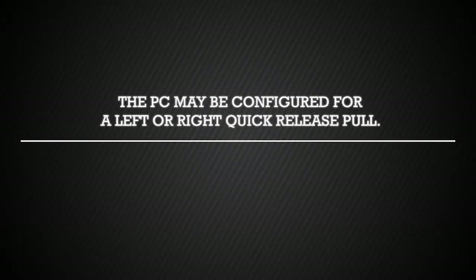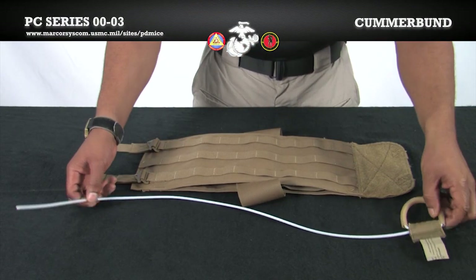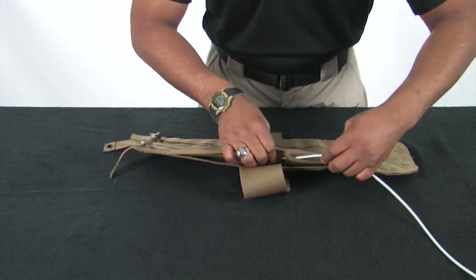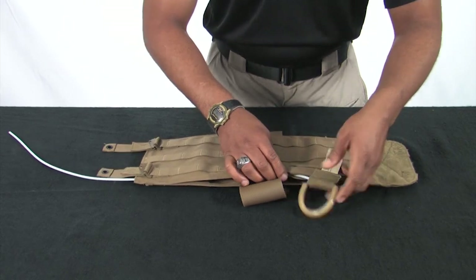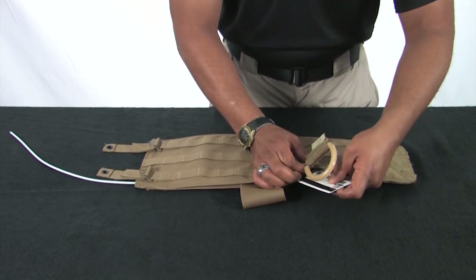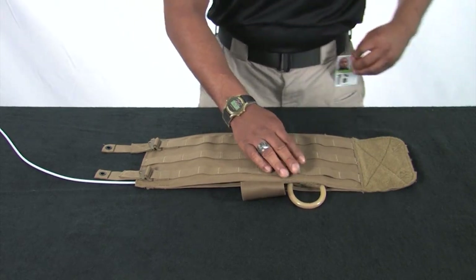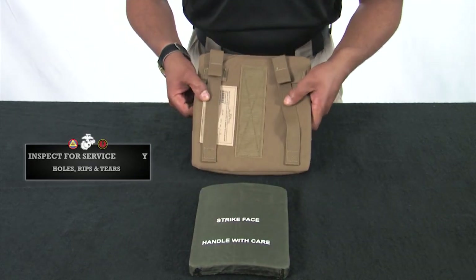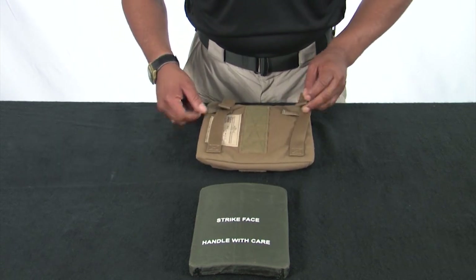We will now assemble the cummerbund panels. The PC may be configured for a left or right quick-release pull. For the purpose of this training video, a bottom-right quick-release configuration will be utilized. Lay one of the cummerbund panels down with the PALS side up. Insert the quick-release cable through the routing channel on the cummerbund as shown. Once the cable is fully inserted, place the pull handle into the pocket. The use of an ID card will help in placing the pull handle into the pocket. Inspecting the side plate pocket for serviceability, notice that the ballistic panel insert, or soft armor, is sewn in.